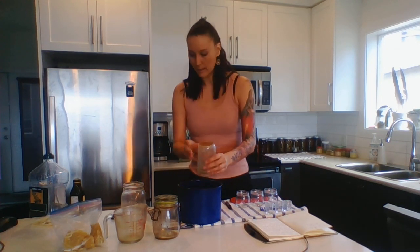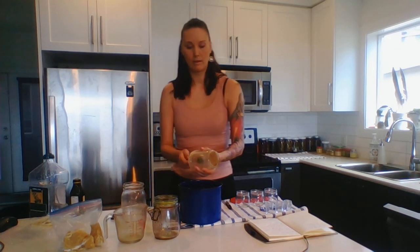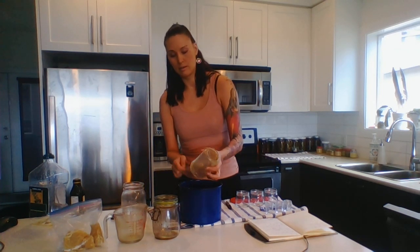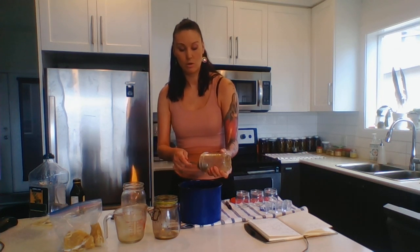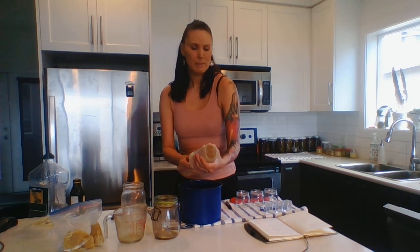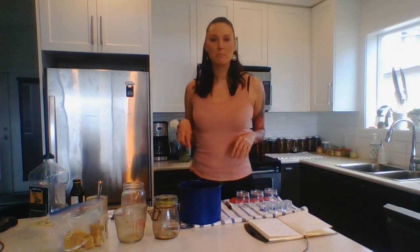I'm going to get everything out of there — I don't want to waste anything. Some people use a double boiler to melt the beeswax to give it a more solid consistency, but I just put my beeswax right into the pot and let it melt away and it's just fine.